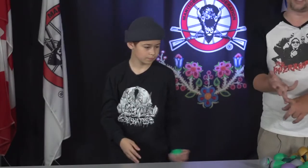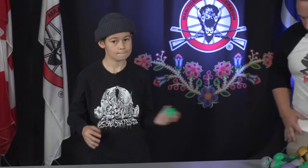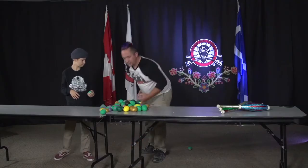Oranges also work well. Tennis balls are okay, because they tend to run away. But we're here to teach you how to juggle, Mason.